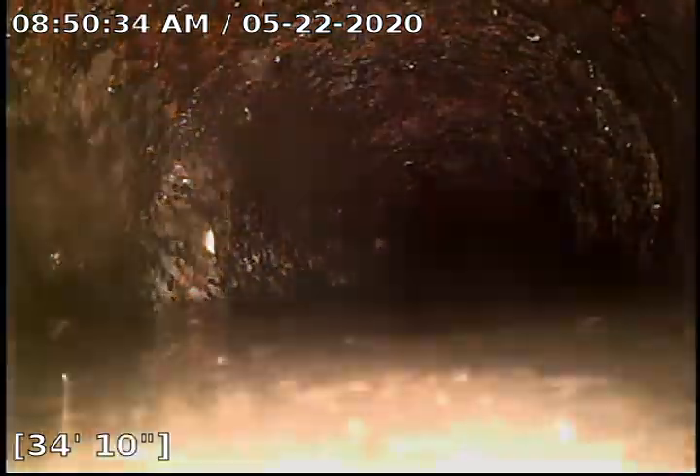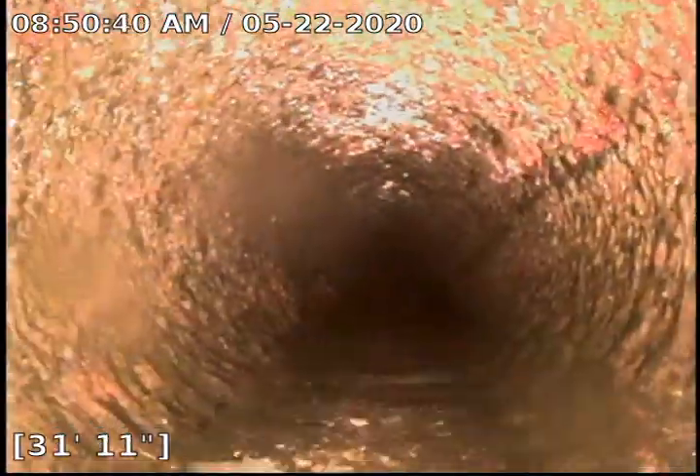Again, with that RootX we'll take care of them. At 40 feet we are in the belly again — there's running water. We pull out at about 36 feet and we are in cast iron now underneath the house. We did a really good job at getting this clean.